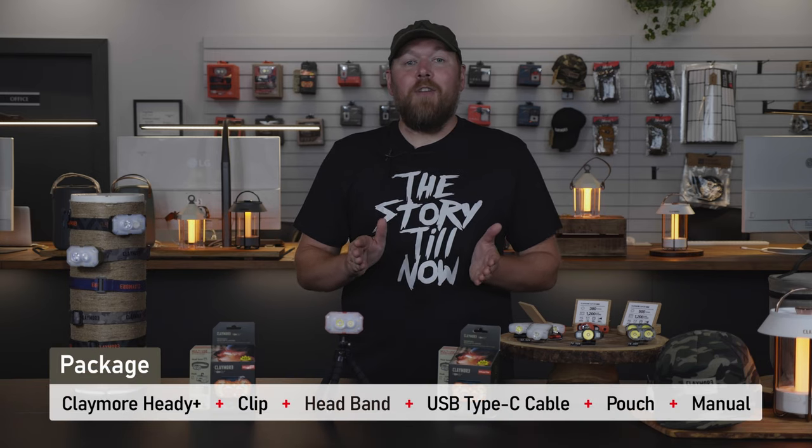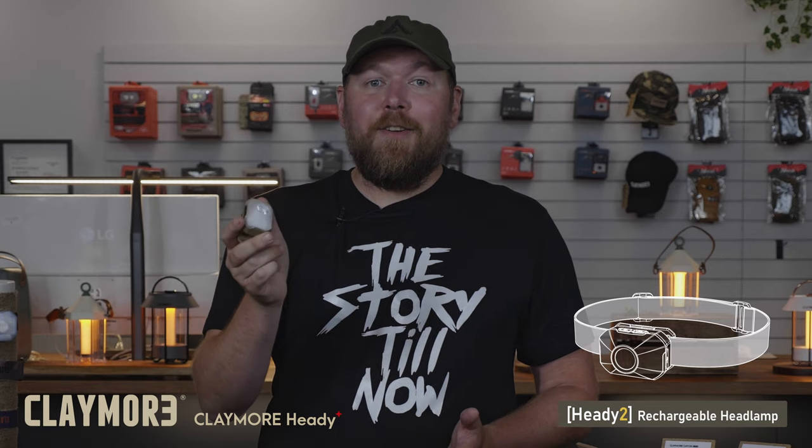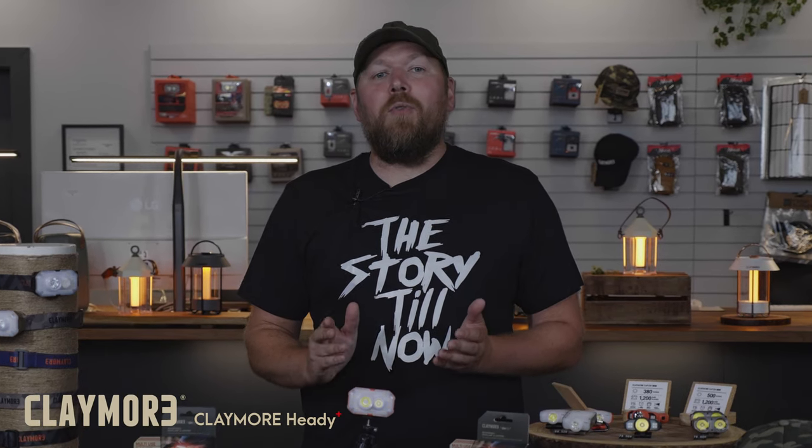Also available in three different colors, there are options that everyone can enjoy. Also available is the Heddy 2, which might be a better product suited for active movement due to its light weight, while the Heddy Plus provides an even more powerful light source. Its IP54 rating is high enough to withstand water droplets and particles, making it resistant to rain or other natural conditions.